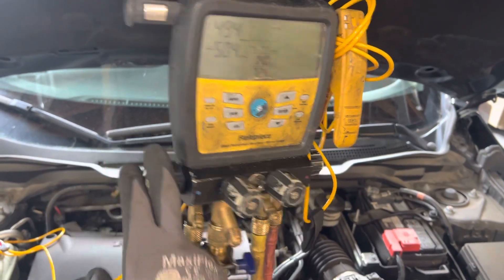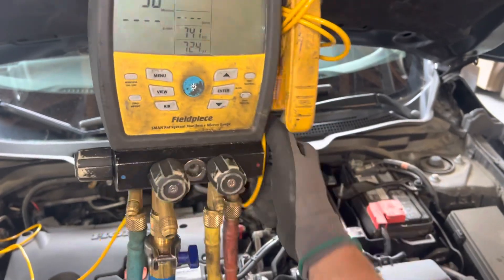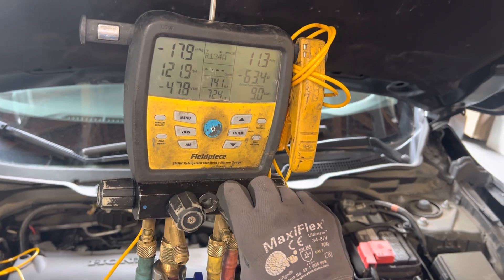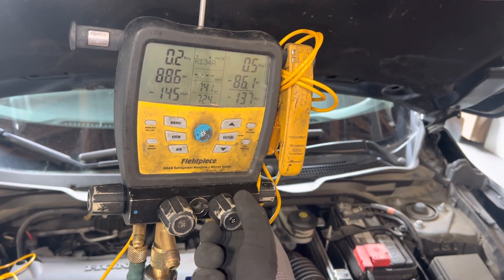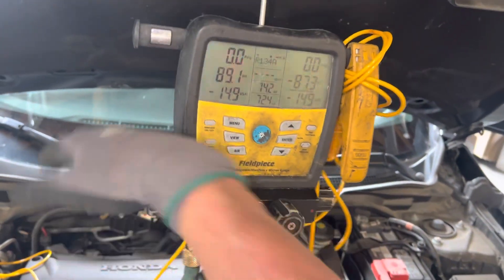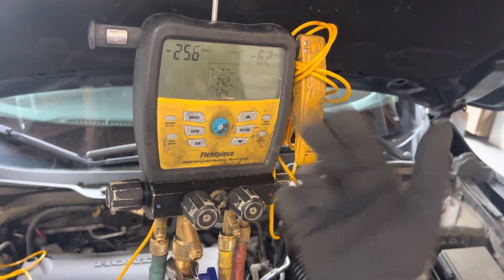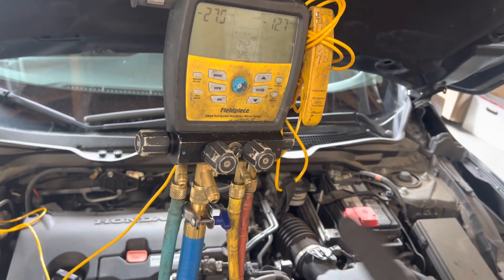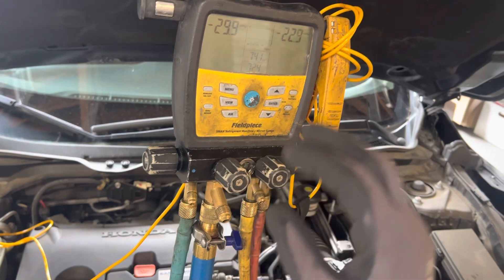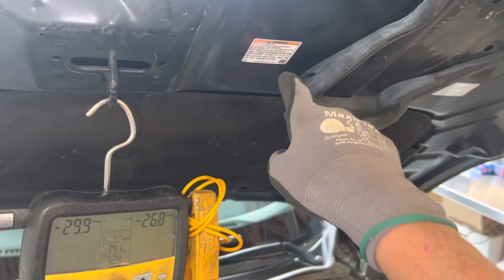Now I'm going to close the low side, close the vacuum, and open the high side. A little pressure and we just did it again — you see how fast that was? We're at positive pressure — zero is perfect right there. Now open the low side, the high side is closed, open the vacuum. Repeat this three times and I know I did a fairly good job of going all the way down to parts per million removing the R134 refrigerant that somebody stuck into this YF refrigerant system.